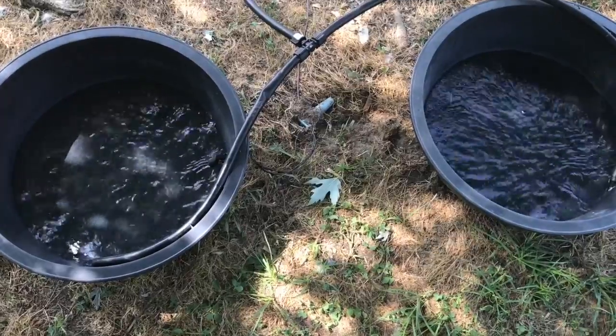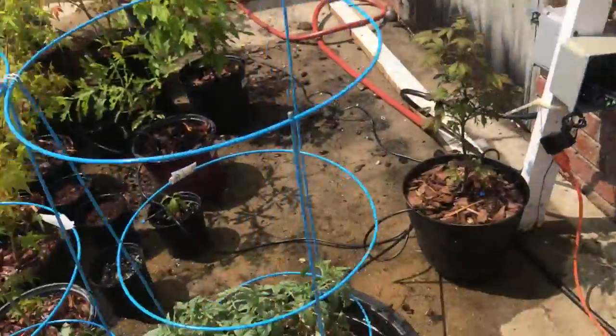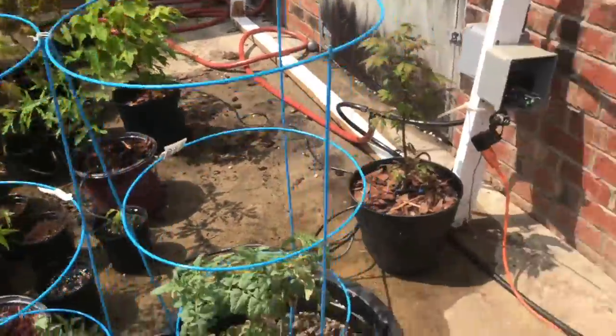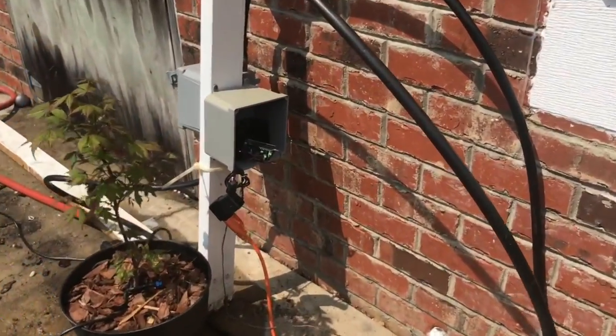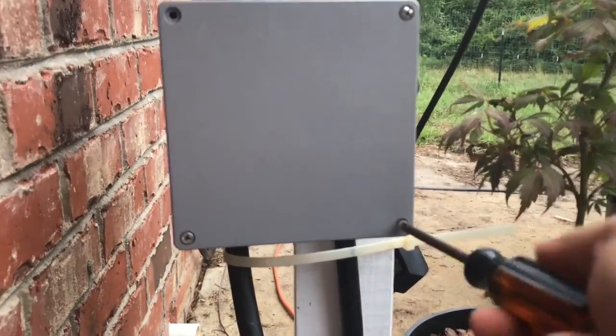It's filling up — our water bowls are filling. We're good to go. The system is pouring water out of all the valves. Everything's working fine. We're going to get this sealed up and put this waterproof cover over the valves.